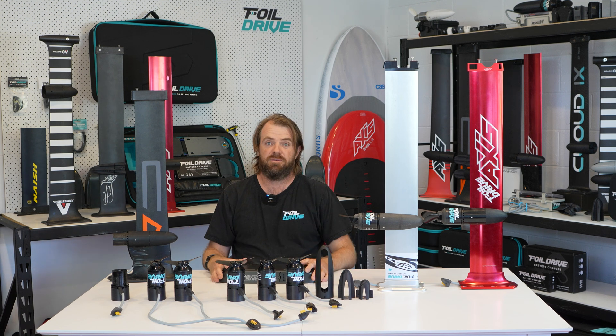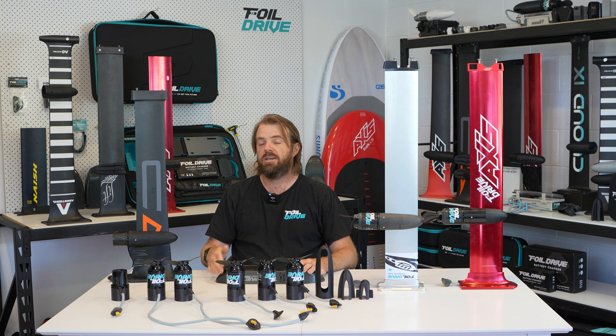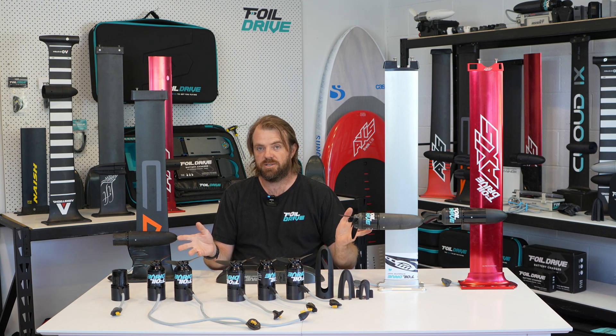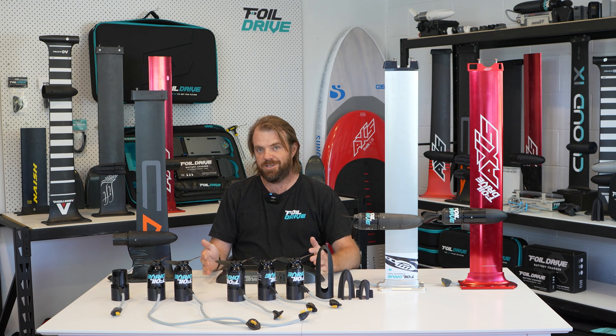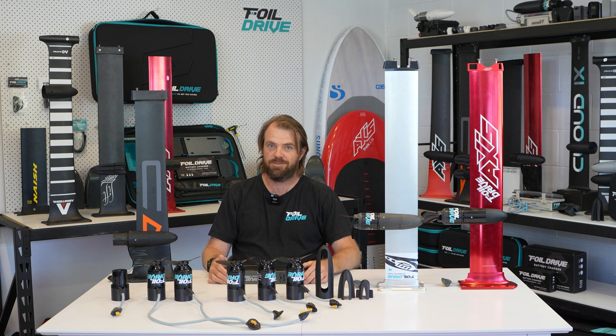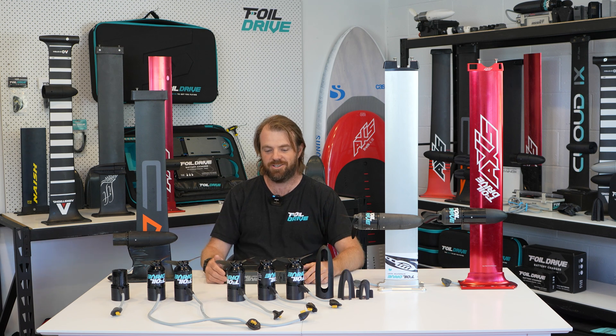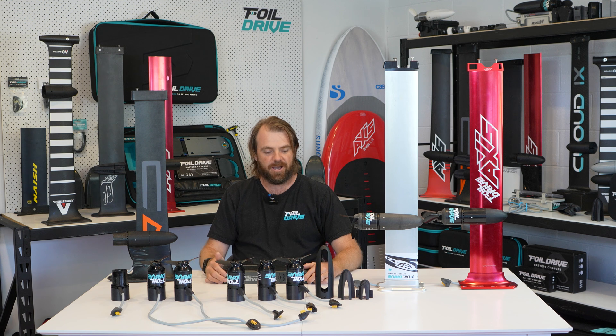We're trying to provide as much choice for our customer base as possible and give you the ability to choose what works for you. I use all of these products in different ways myself and they all have their own pros and cons. At the end of the day, foiling equipment is all about different sizes, lengths, tuning, and chopping and changing — and there's no difference here. That's it, thanks for listening, and I really hope you enjoy your Gen 2 system.